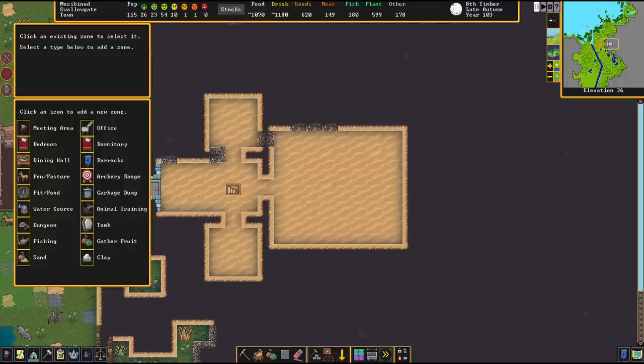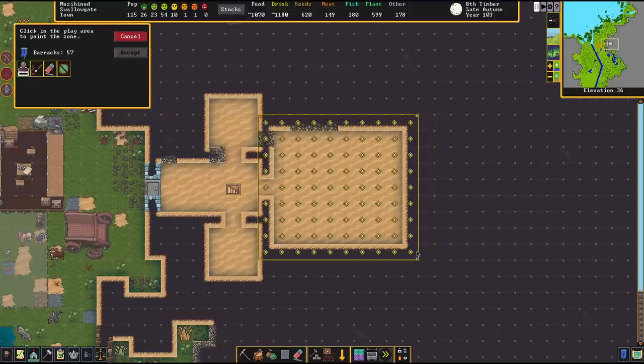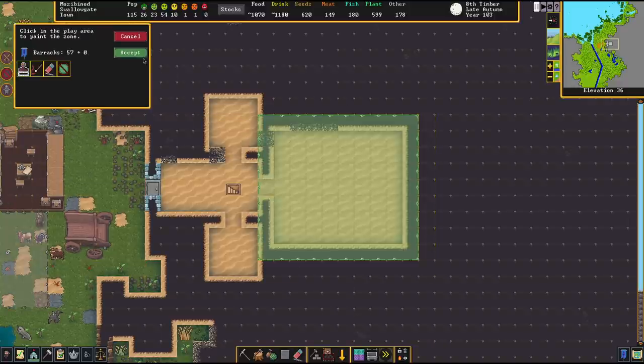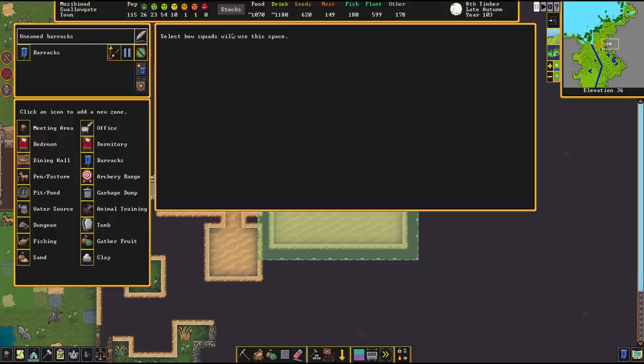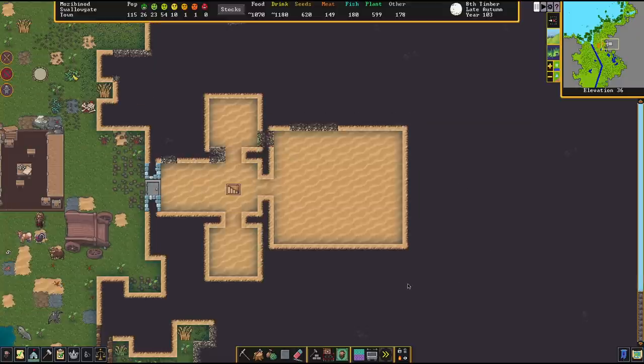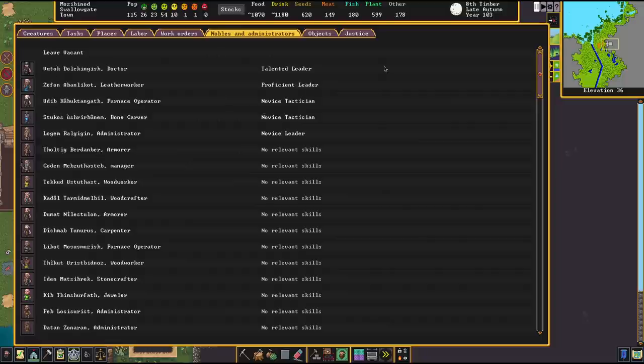To set up the barracks, go into the zone menu and designate a certain area, then hit accept. To get more things going you will need a squad and a militia commander. Without a militia commander you won't be able to form any military. So pick somebody who's a good leader and then we can get the whole thing going.